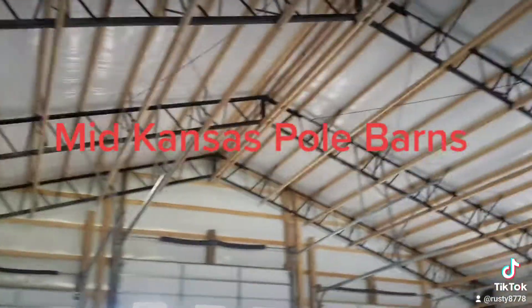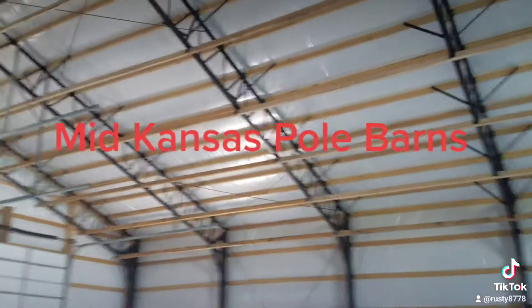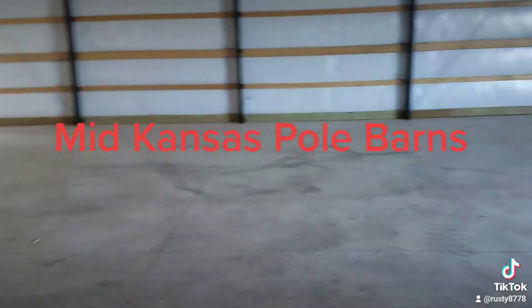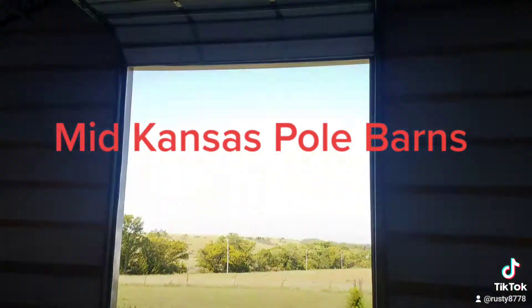The customer also did the purlin clips on the bottom of the trusses with two befores up top there. That way, he can put a ceiling in whenever he finishes up his wiring and puts his lights in. This one has five inch thick concrete. There's that other door right there.